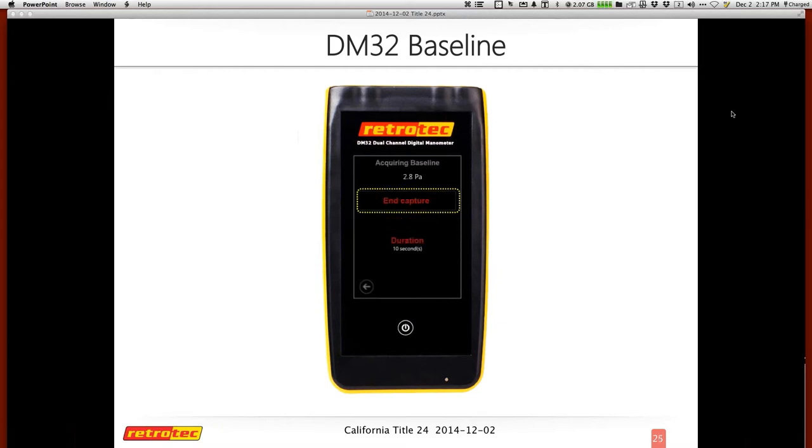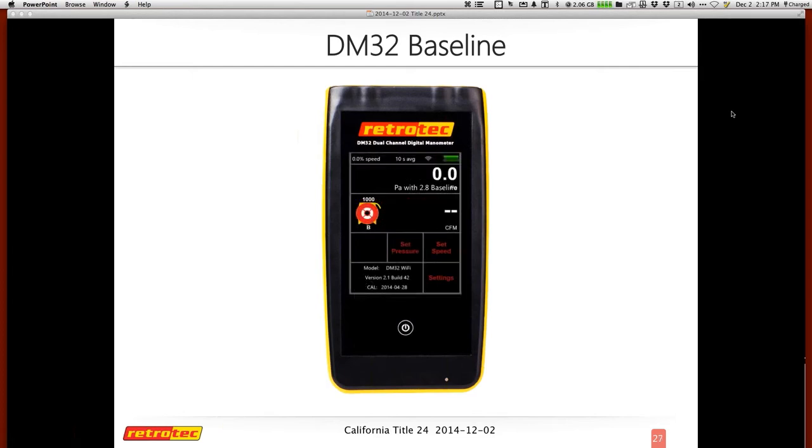You go through and write down each baseline reading — you can clear and capture again for each one. You need five baselines to do the single point test in order to determine the accuracy level. At the end you'll have a final baseline reading. For example, the fifth baseline was 2.8, and you can use that to do the actual test itself.